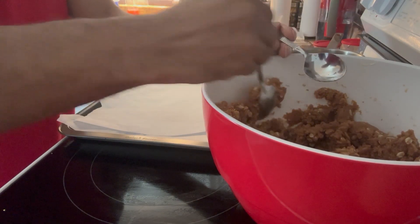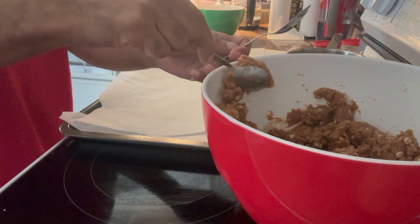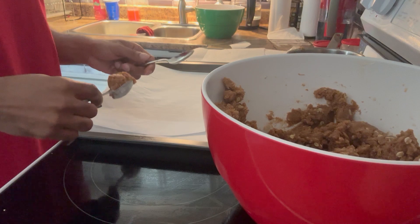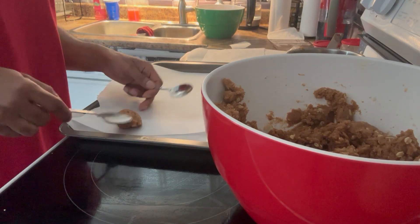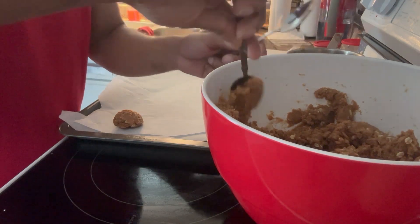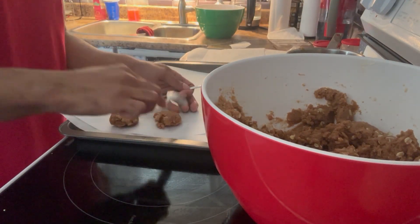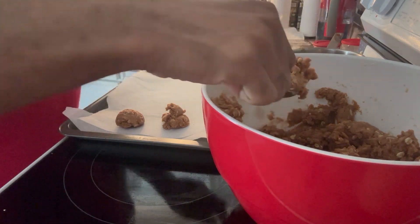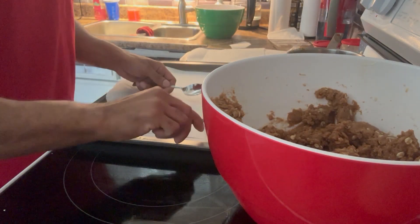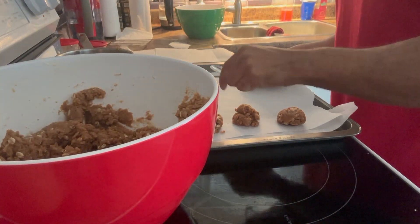So this batter is drier than it used to be, so hopefully this works out. There's no recipe used, so I'm hoping that this dryness doesn't make too dry a cookie.